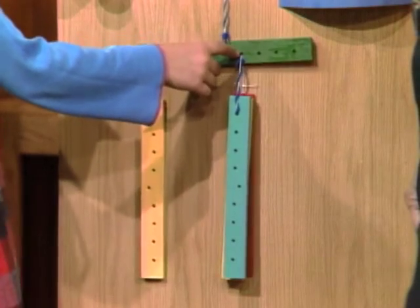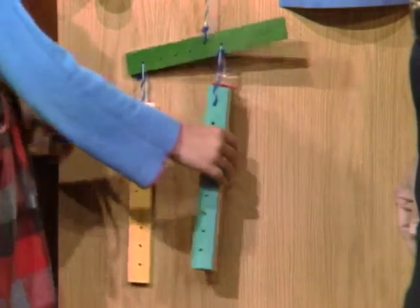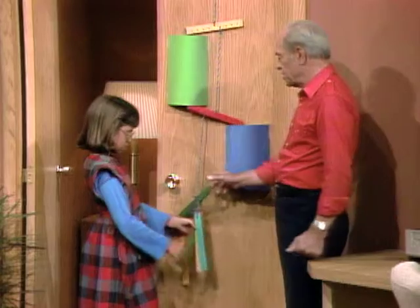So one goes into four, four times, so you have four sticks. Four sticks — okay, that's the general idea.